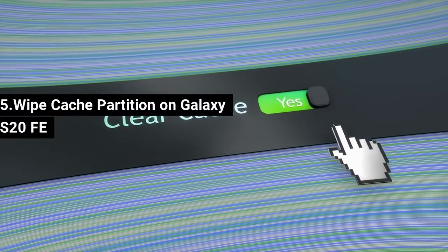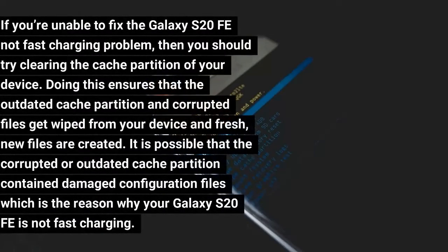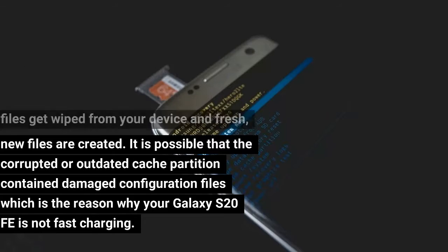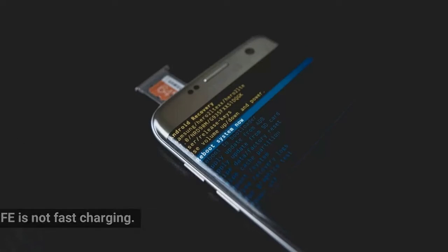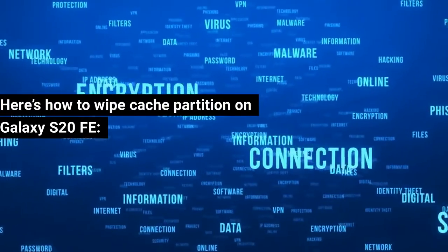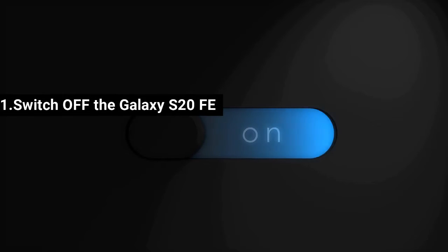Fix 5: Wipe Cache Partition on Galaxy S20 FE. If you're still unable to fix the Galaxy S20 FE not fast charging problem, try clearing the cache partition. This ensures that outdated and corrupted cache files get wiped and fresh new files are created. Corrupted or outdated cache partition files may contain damaged configuration files causing the fast charging issue. Here's how to wipe the cache partition on Galaxy S20 FE. Step 1: Switch off the Galaxy S20 FE.